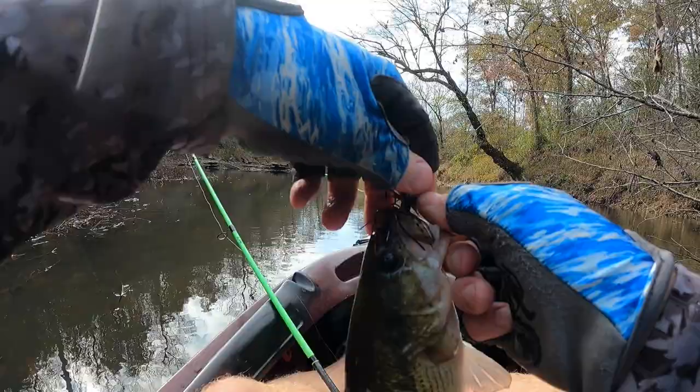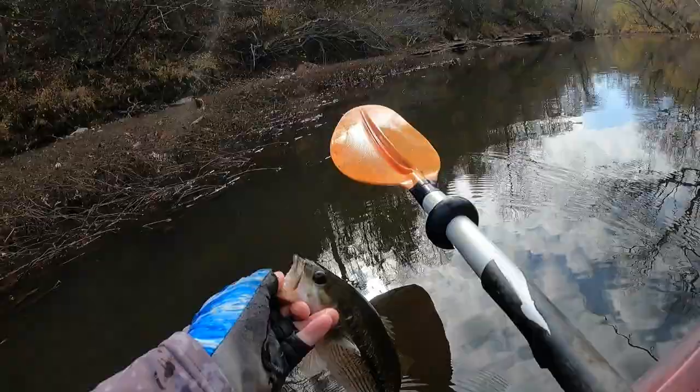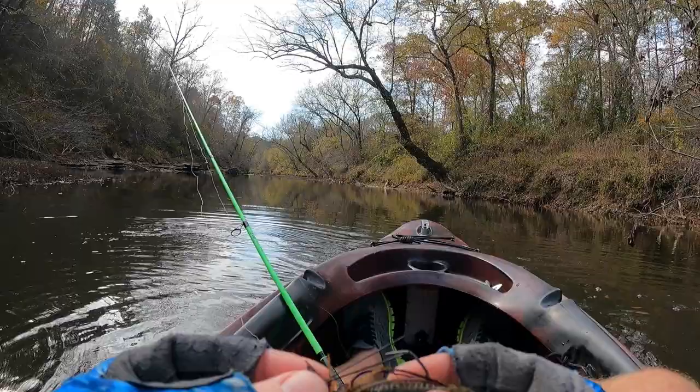I'm testing them out today because I'm planning a smallmouth trip here soon. Just a nice little spot — beautiful fish. Go ahead and let it go, probably just spooked the other fish right here. He was sitting right behind this brush pile just ambushing prey as they swim by this little swift water section.